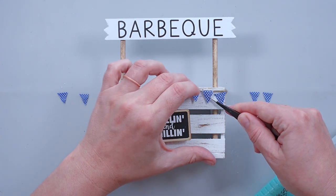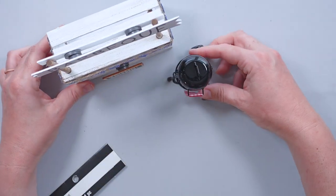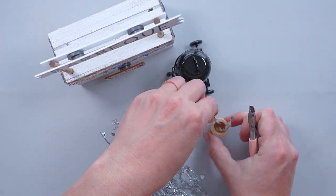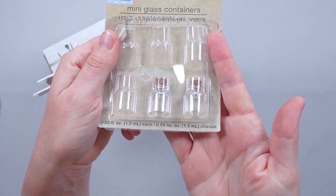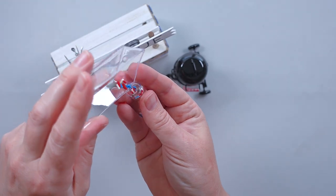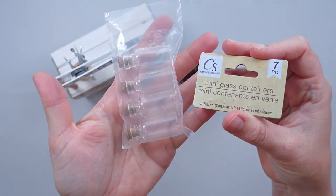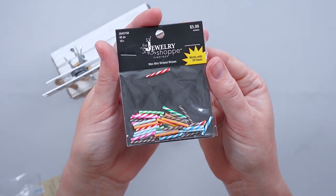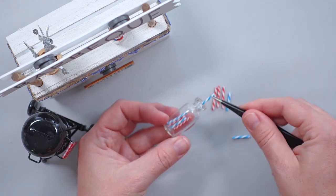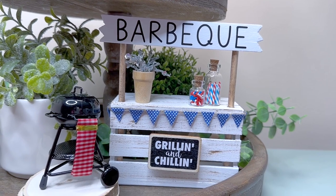To go along with the BBQ theme, I purchased a mini grill from Michaels and set it in front of the crate. I purchased a set of mini flower pots at Dollar Tree and filled one with pieces of a silver sparkly pick because they looked like sparklers. I also filled a mini glass jar with red, white, and blue polymer sprinkles and set that on the crate. It would have also looked cute with mini hamburgers and hot dogs, but I couldn't find any at my local craft stores. A subscriber mentioned making embellishments out of polymer clay, and I thought that was a great idea.